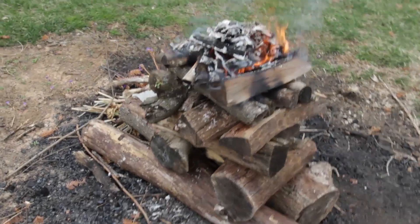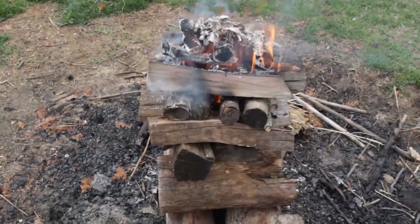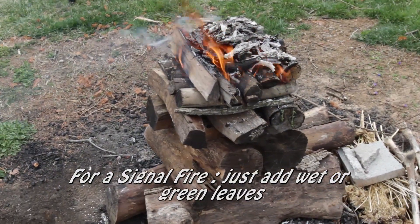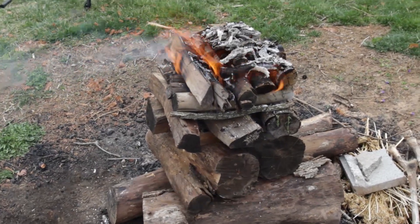The fire is very well established — we're going into about 30 minutes of burn time. The fire and the coals are really great, and at this point if this was a signal fire you could leave it unattended and it would burn by itself without any more help from you for at least a couple more hours.